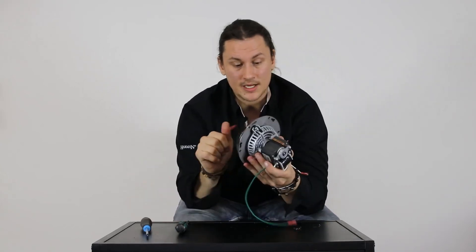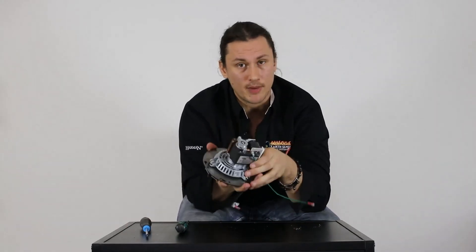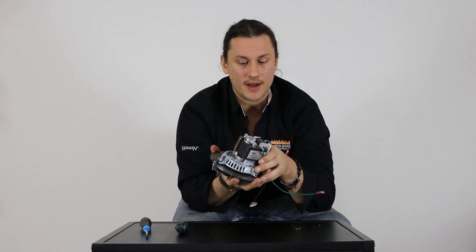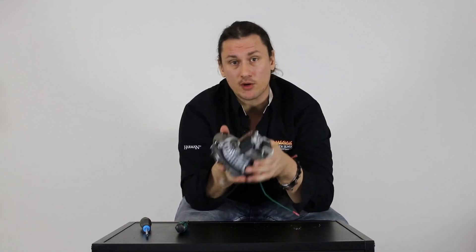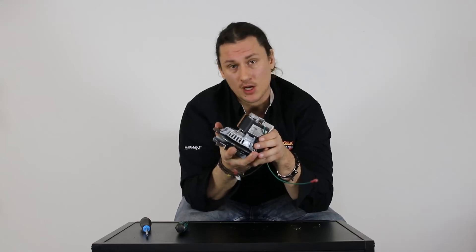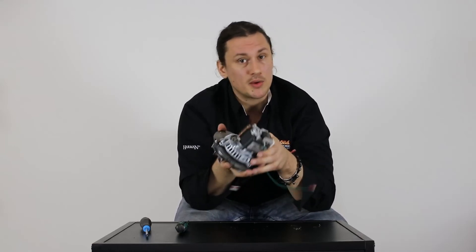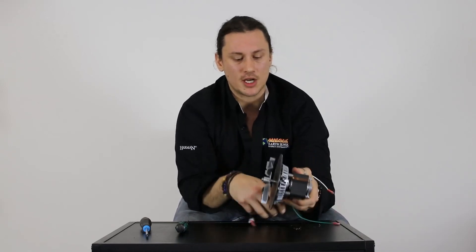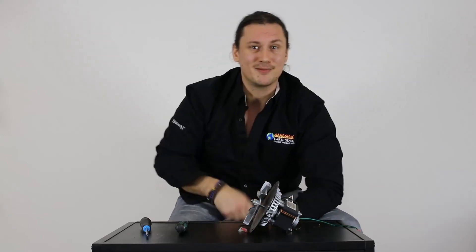And that's it — that is the successful rotation change of a combustion blower exhaust fan. Hopefully this video was helpful in the event that you did need to reverse the direction of your motor. If you have any questions or comments feel free to mention them below; we're always happy to assist. Thanks again for joining us and hope to see you for another session of Pellet Tech 101.